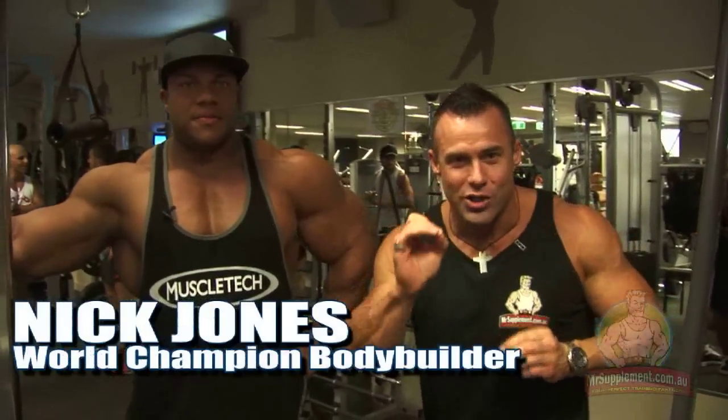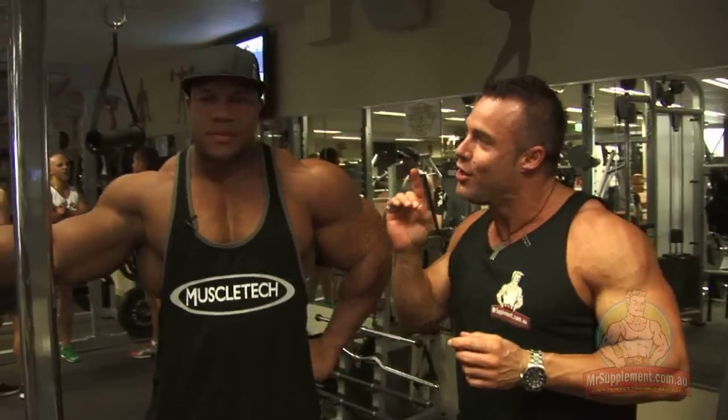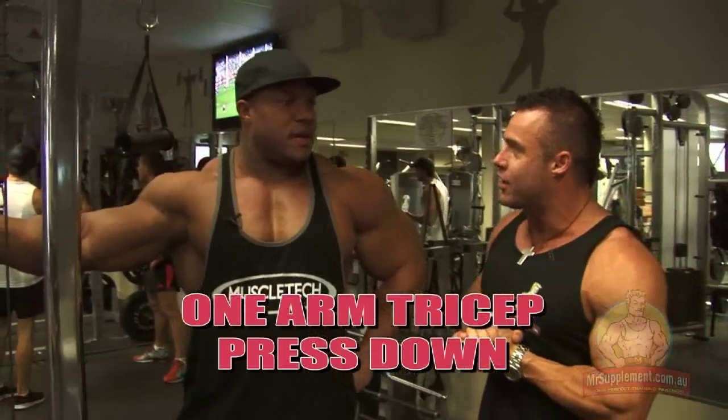Guys, this is the final exercise. Watch this closely. Phil's going to round out his tricep training here with the one-arm tricep cable press down. Phil, why do you finish with this exercise?